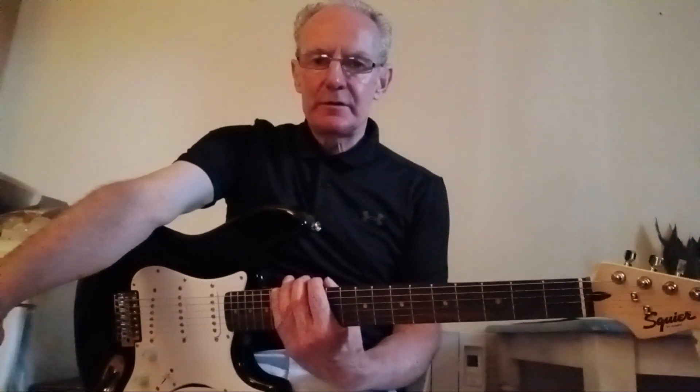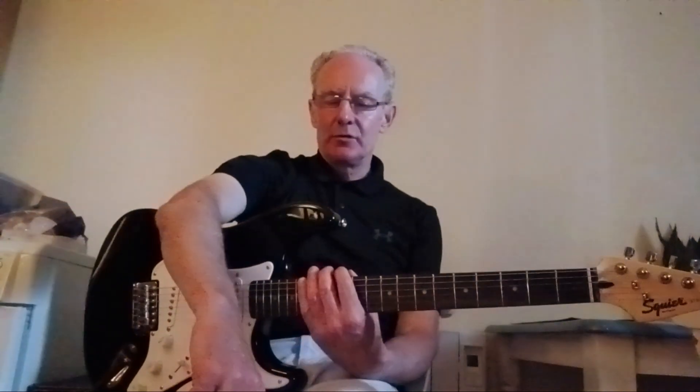Hi, Des here, Guitar Lessons Galway. Second video today on lead guitar — how to learn lead and melodies. The second song I've chosen is Sweet Child of Mine by Guns N' Roses, the short lead piece in the middle of the song roughly, so I want to show you where the scale is for that.